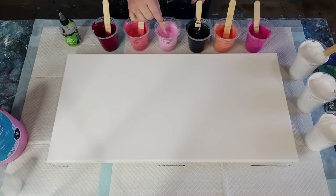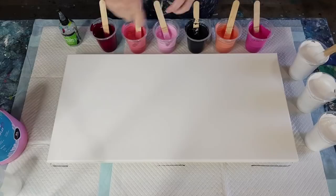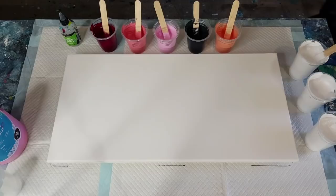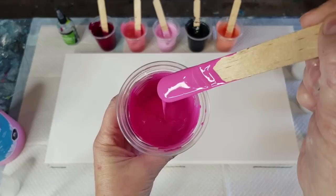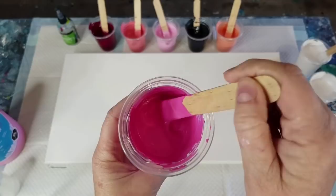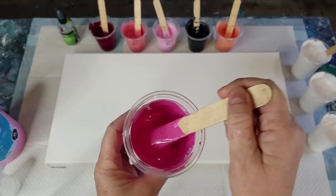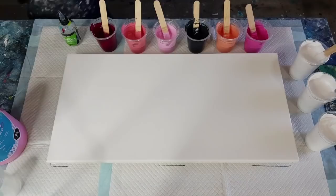I'm going to use up these leftover paints and do a sandwich pour in pinks and apricots. I did add a splash of water — let me show you the consistency. For a sandwich pour I want them a little bit on the thinner side, so it still leaves a little mound but not as thick as I would have for a flip cup. That's the trace it's leaving — that one might be a little bit on the thick side, so just add a tiny splash of water.